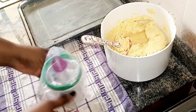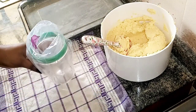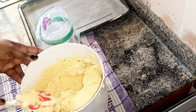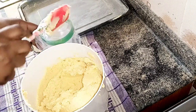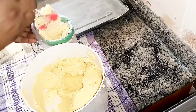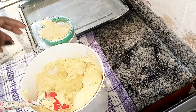I'm going to insert the piping bag into a cup so I'll be able to fill it in properly and pipe the batter without lumps or air pockets. I'll be scooping the batter into the piping bag — it's really easy to do it this way. Don't overfill it, especially if you're a beginner, so you can pipe easily.